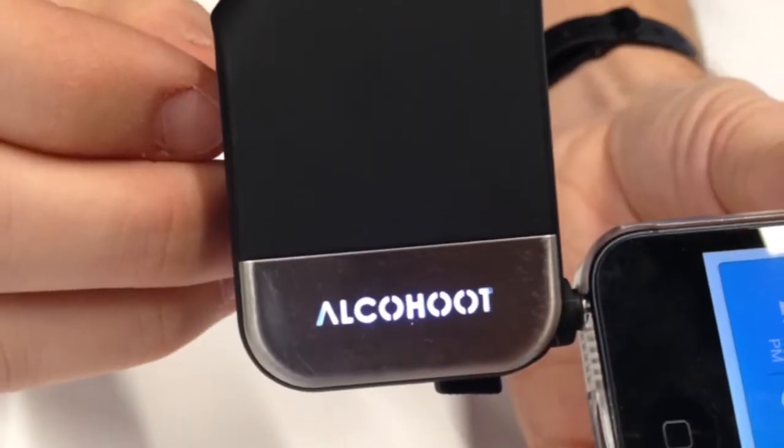Christopher Ayala, CEO of Alkahoot. Alkahoot is a police-grade personal smartphone breathalyzer that easily plugs into your iOS or Android smart device.